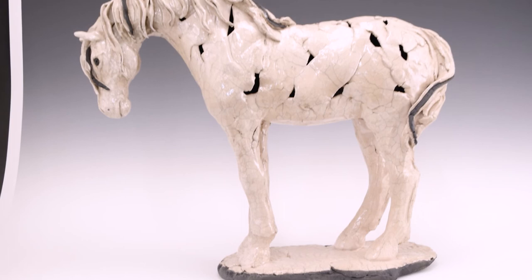Thank you for coming out today and visiting my studio, and thank you to the Art Center of Cannon County. We appreciate all the work they do, and the gift shop they have which has a few of my pieces in it right now. I enjoy going there and appreciate all the work they've done over the years to help promote my sculptural career. Thank you very much.